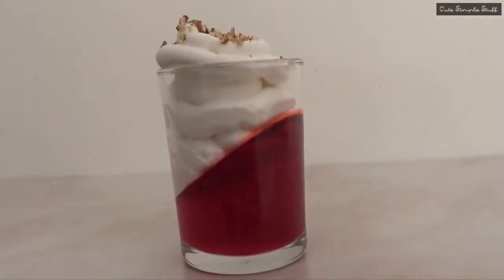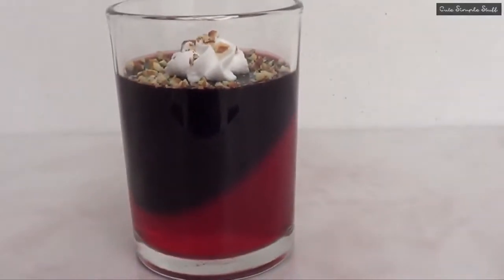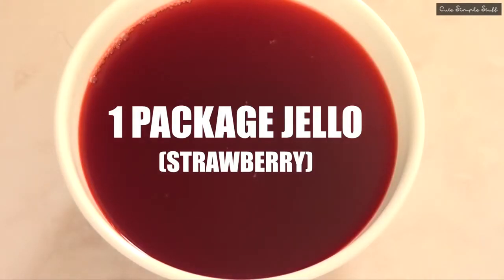Hey guys, it's Renee. For today's dessert we're going to be doing something I found on Pinterest — a dessert with jello. We're going to be making actually three ideas. Don't forget to give this video a thumbs up before we start, and let's go ahead and get started.